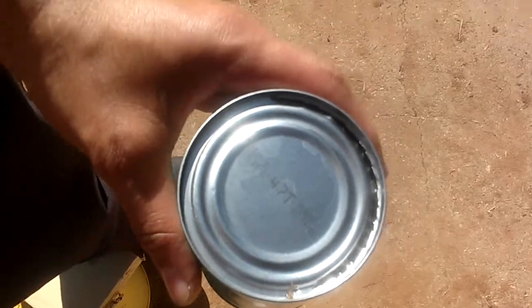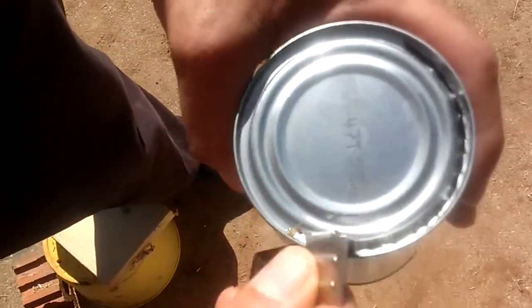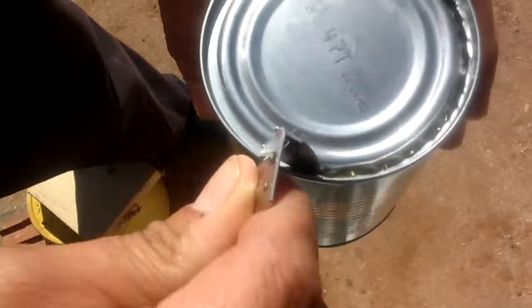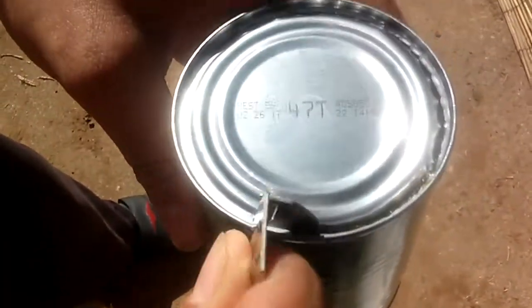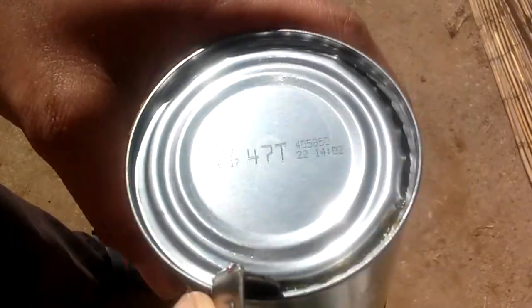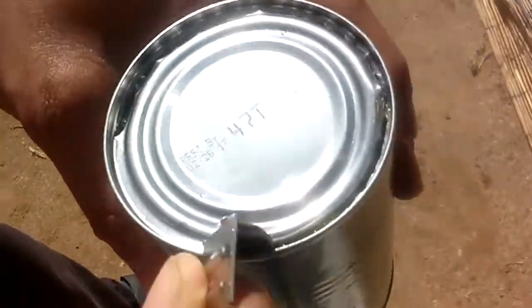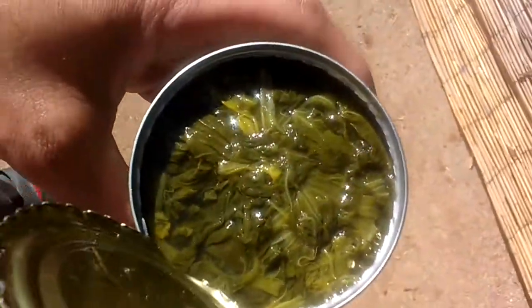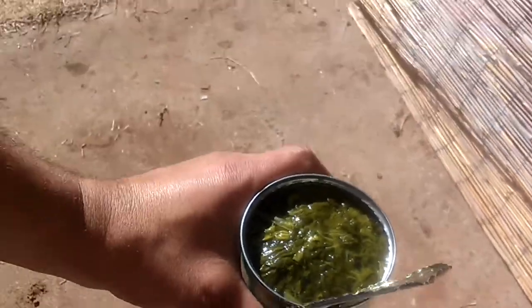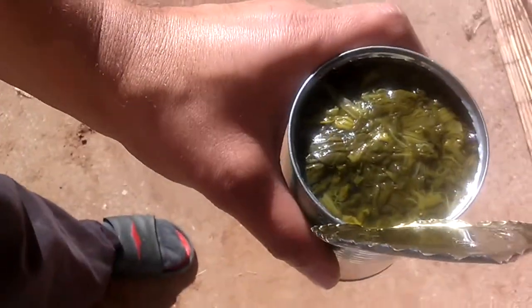Let me come back on the other side — trying to get away from the shade. Hopefully that's a better view. So I'm turning the can counterclockwise. My son is attempting to hold the camera steady, although he's wavering a little bit. I'm going to open up this can entirely. See, it doesn't take that long — you get the hang of it. And, voila. There's your spinach. Enjoy your spinach. Enjoy your lunch. Congratulations.